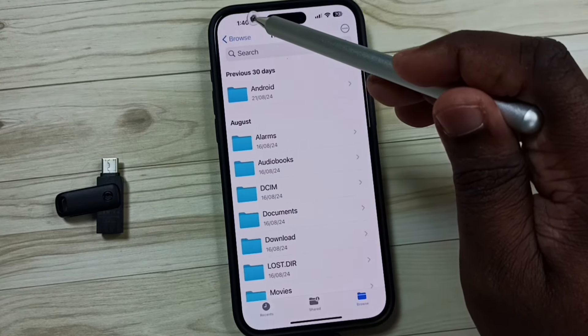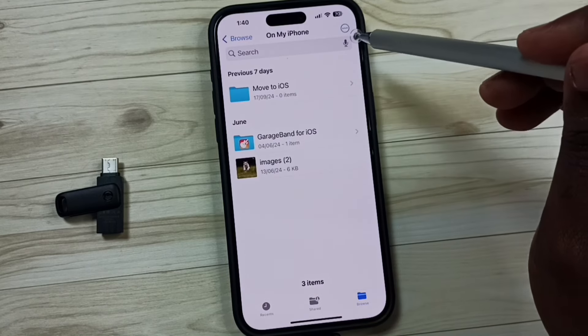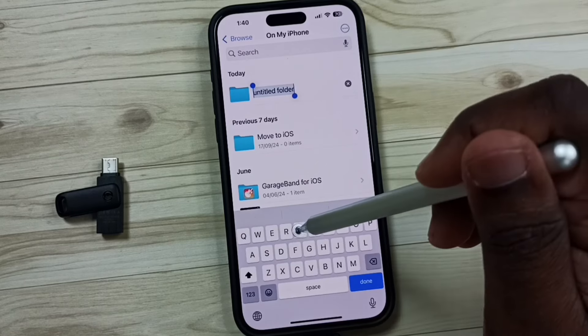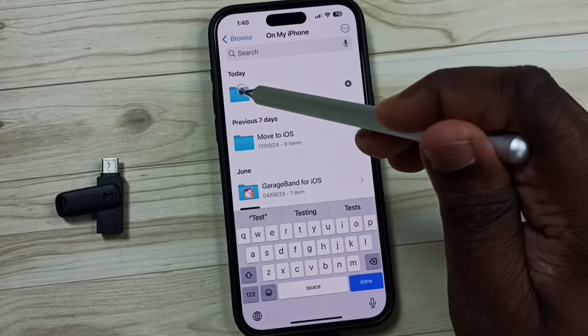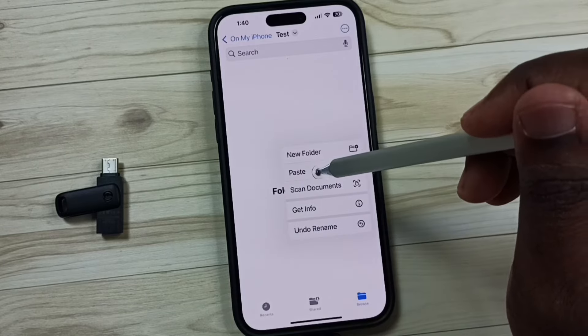Then go back, then select 'My iPhone'. Let me create one folder here — 'Test'. Then tap on that folder, tap and hold here.